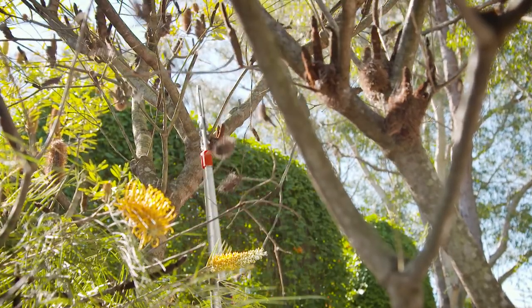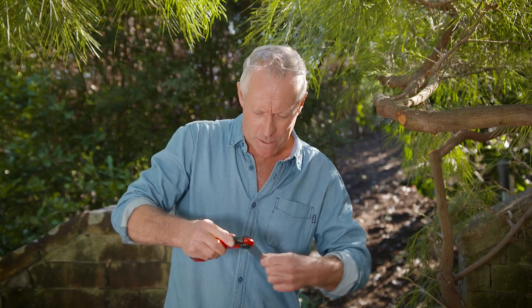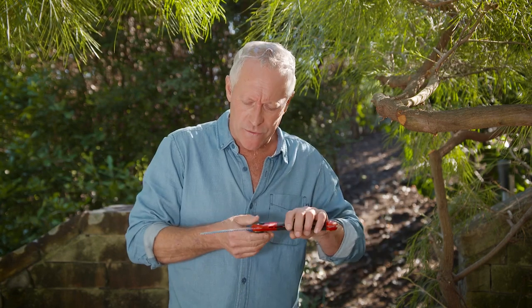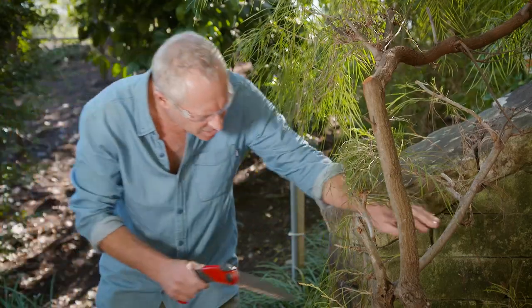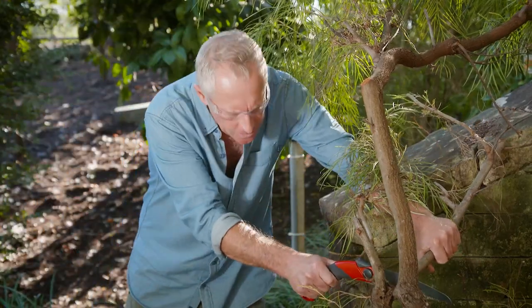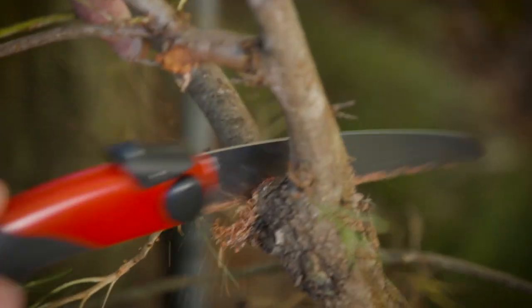An absolute must in any gardener's pruning arsenal is a folding saw. They're just so handy and compact they'll fit in your pocket. They open up and lock to reveal the unique sabre-tooth pattern. They'll make light work of dead or alive, wet or dry wood without clogging. It cuts on the pull stroke, as opposed to carpentry saws that cut on the push stroke.